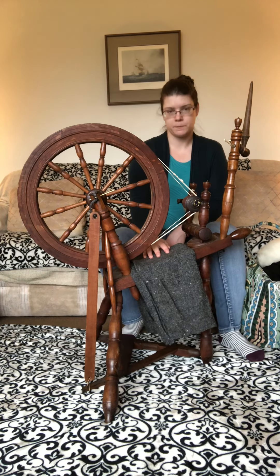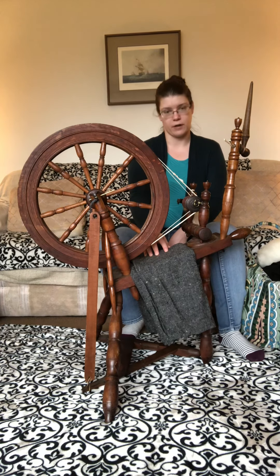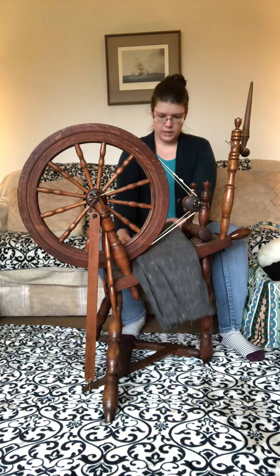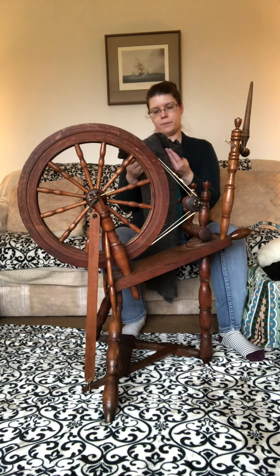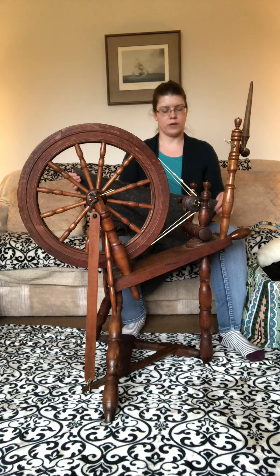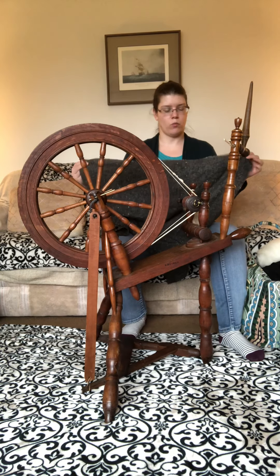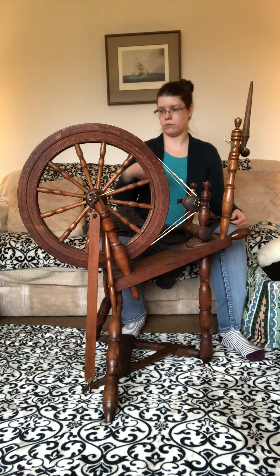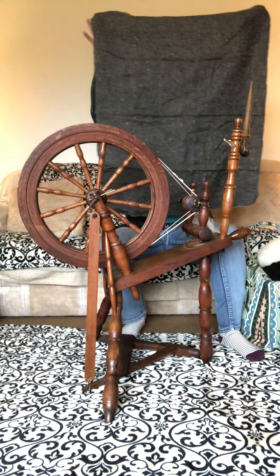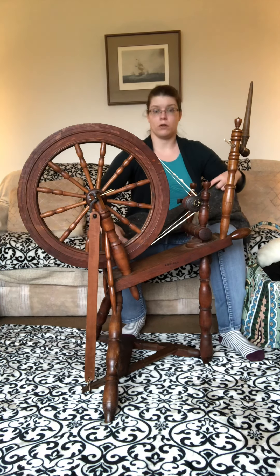This fabric right here is woven — one direction has one color, the other direction has another color, which is why you're getting differences in shadow. For this fabric, the warp — which is what is strung directly onto the loom — is gray. The weft, which is the horizontal part of the weave, is black. So we have a gray-black combination.